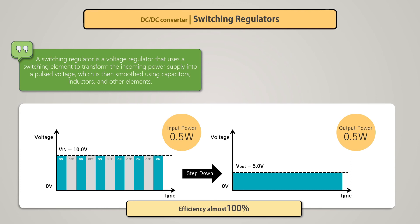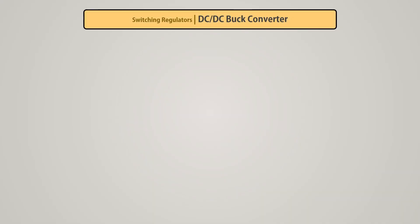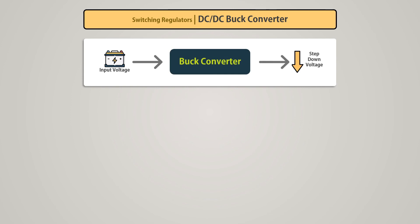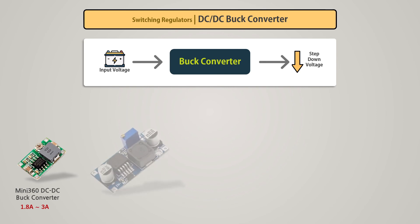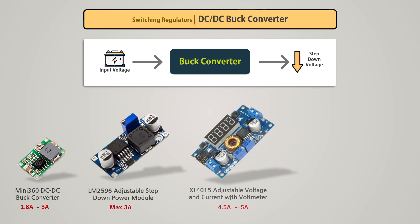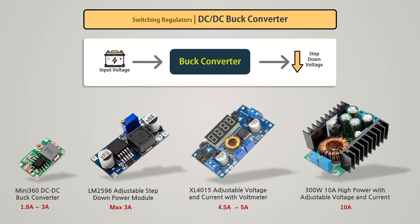There are three types of switching regulators: buck converter, boost converter, and buck-boost converter. A buck converter reduces the input DC voltage to a lower DC output voltage. These switching regulators are available as ready-to-use modules on the market, requiring no external components, with potentiometers for adjusting voltage and current. These converters have no inherent current limit — we can generate any required current using MOSFETs, inductors, and capacitors. A boost converter increases the input DC voltage to a higher DC output voltage, and similarly has no current limit.